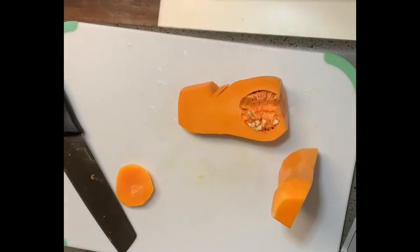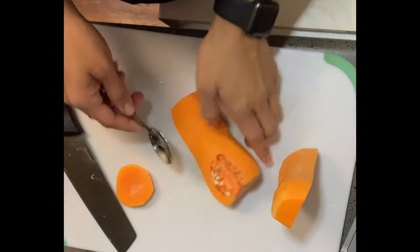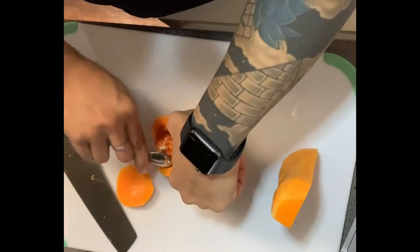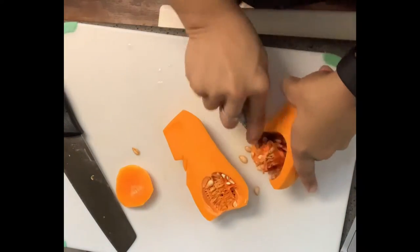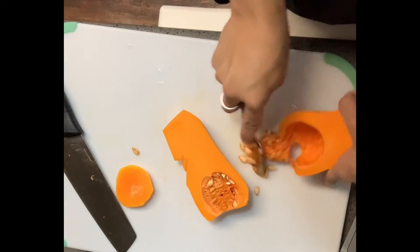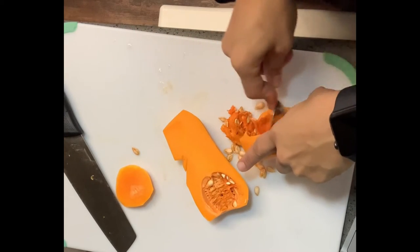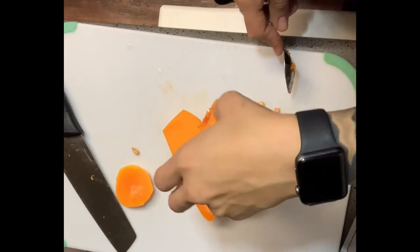I'm going to go ahead and take these seeds out of the butternut squash. When you get to the ends, you can use a knife to cut those out.